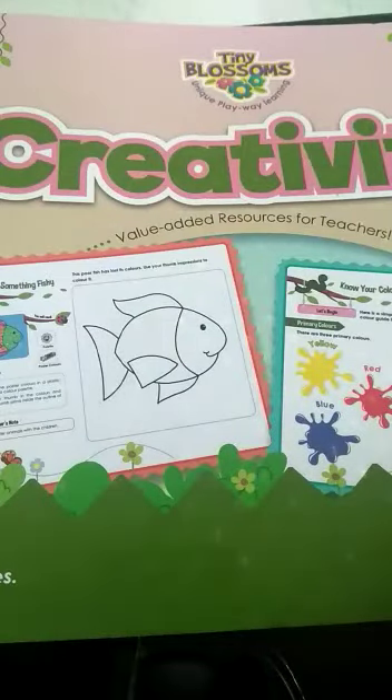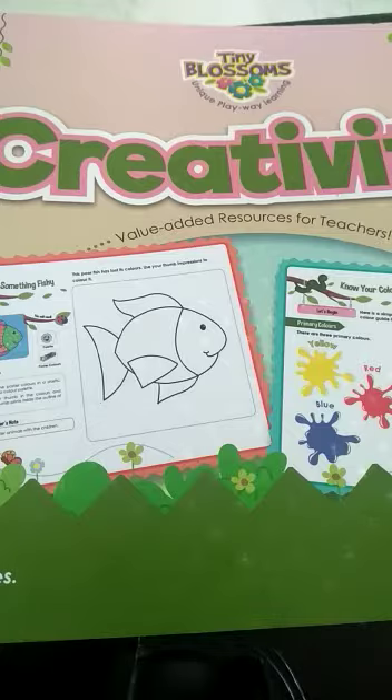Hello children, I am your teacher and today we are going to do something creative — that is craft work. So please take your creativity book. Last day, what craft work did you do?